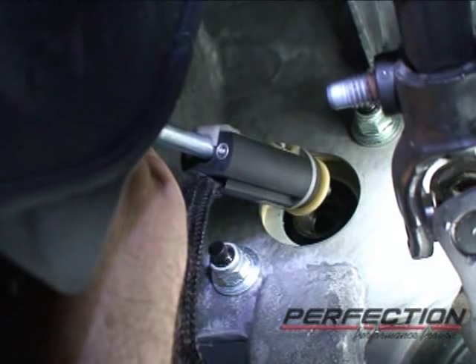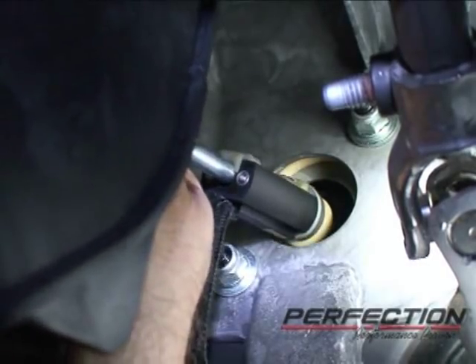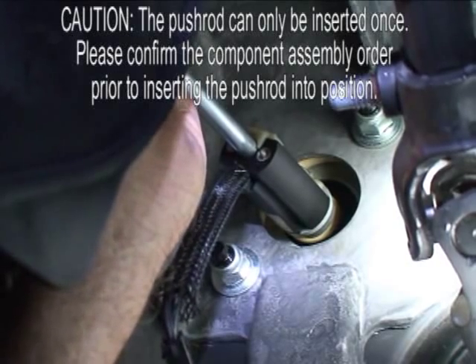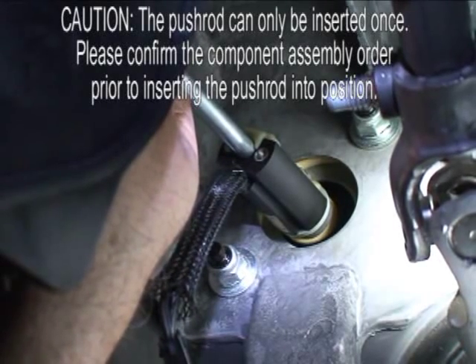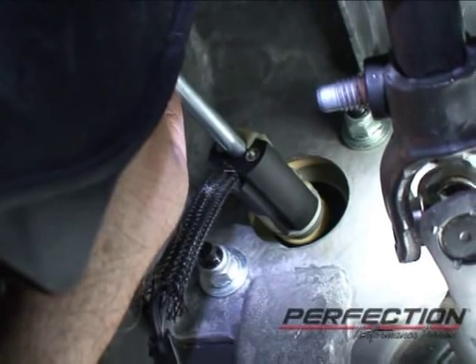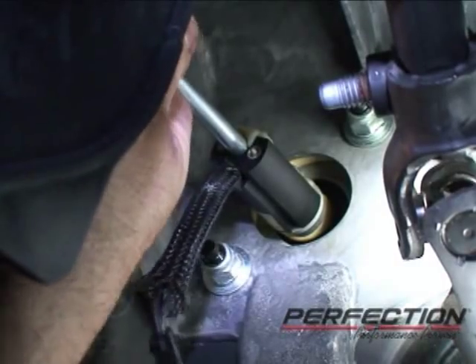I inserted the push rod through the switch, then there's a foam washer, then a shoulder washer. I'm going to put the push rod into the master cylinder — there it is, it's locked in. This is a safety feature: you get one chance to lock that in. It's not designed to be removed — you get one insertion. Pull on it, it's locked.